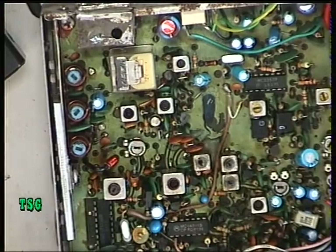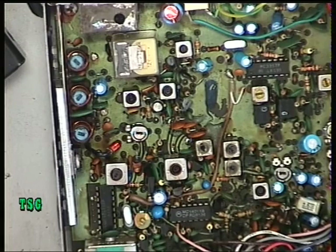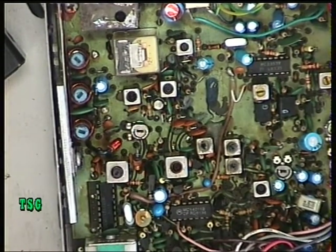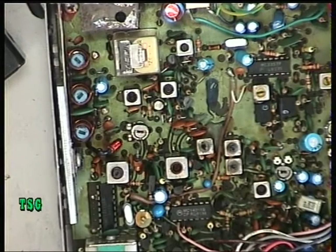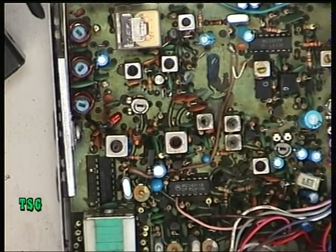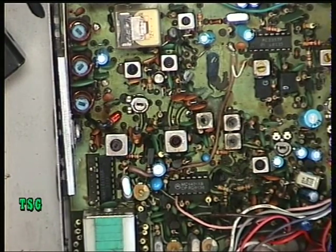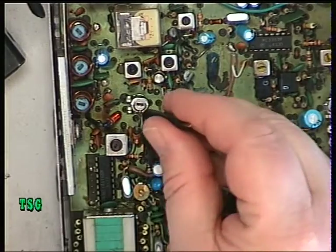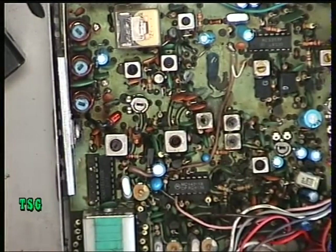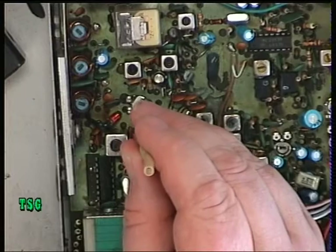That's doing about three and a half watts, so that's fine. The radio has high/low power in line with the 2781 arrangements. Switching to low power, that should be 0.4 watts output — it's actually 0.9 — so we'll adjust resistor R136, which is that one there, to bring it down to 0.4 watts.